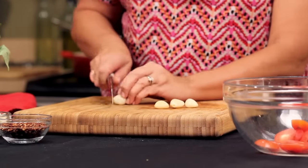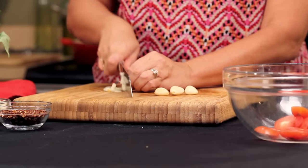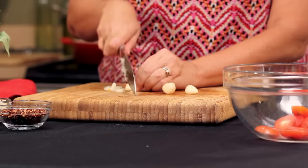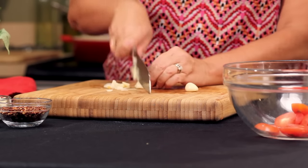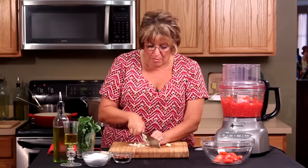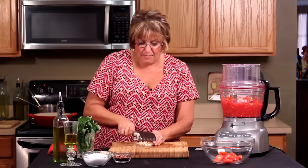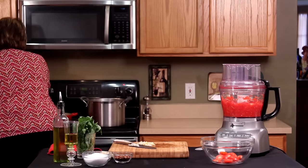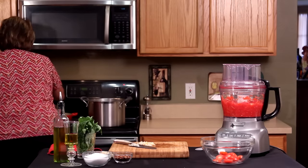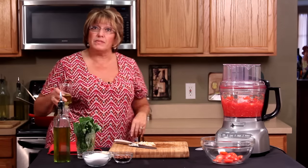I'm going to chop four cloves of garlic — watch those fingers. We're going to take it right to the pan momentarily. Let me turn that pan on and get a little bit of extra virgin olive oil, about a half a cup.